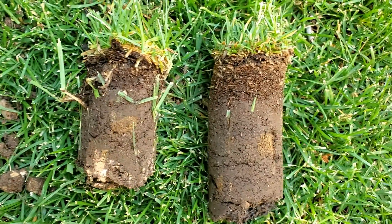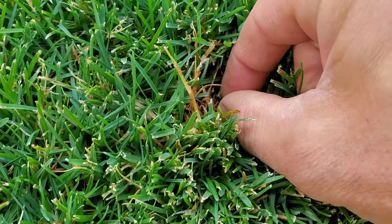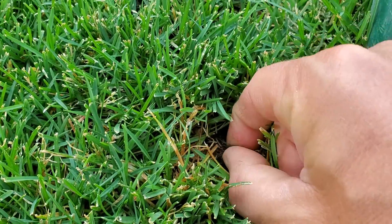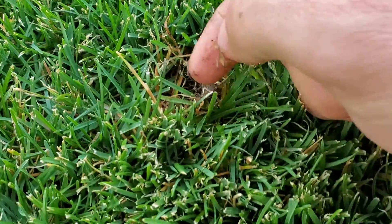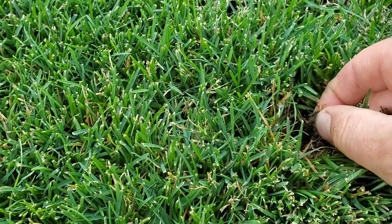Not only that, but when your thatch layer gets thick, you're also going to have problems getting a product down onto the lawn, whether it be a weed preventative, a fertilizer, a grub control killer, or whatever it is that you're spreading onto the lawn. It's harder for that product to get to the soil itself because it's got to work its way through this thick, spongy layer of thatch.